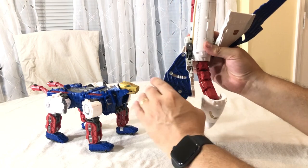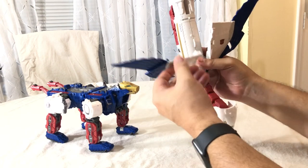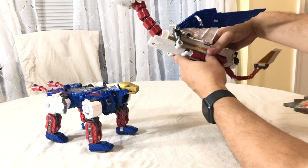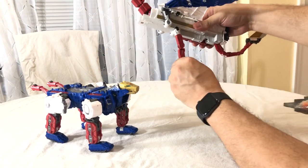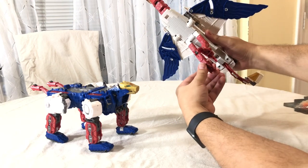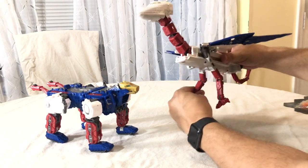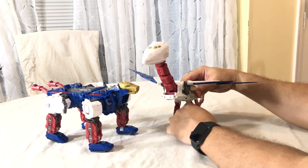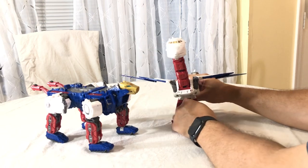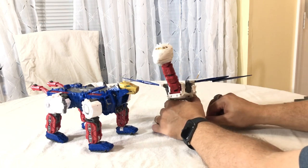From the underside, open up this panel and you can see the channels — they will click into place on either end and angle the wings up. Then come down here, fold his chicken legs down, extend his toes. He's also got ankle tilt — he's a very poseable chicken. You've got to get his legs ratcheted just right to support his weight because he can get a little front heavy.